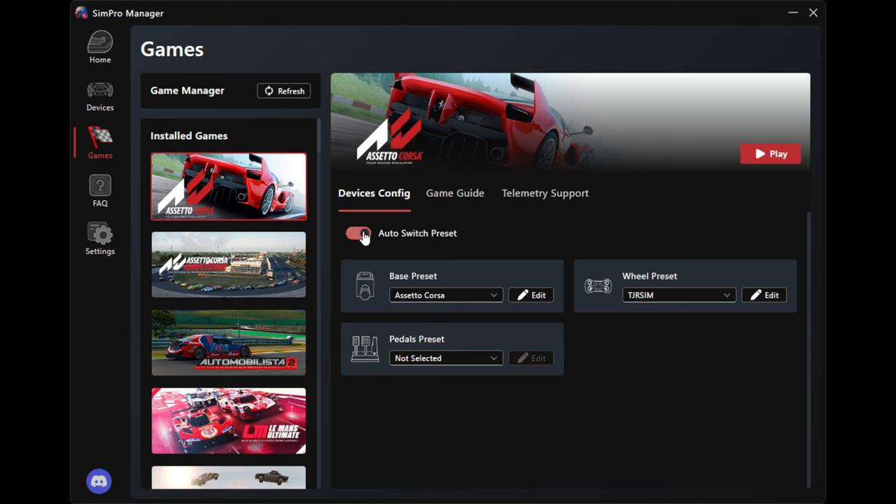For example, Assetto Corsa Competizione: you've got RPM, gear, throttle, running laps, best lap, tire, fuel and so on. No DRS, no oil temperature, TC is working, ABS tire wear is not working, flags are working. And then on the right you've got laps, gain/loss, engine mapping, pit limiter, turbo, water - everything is working on that side. You can see everything that's working, so that's important to know if you're going to spend the extra money - say $800 for an FX Pro with the dash in it.